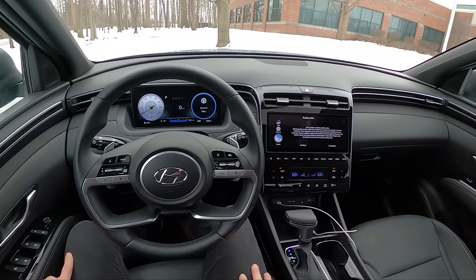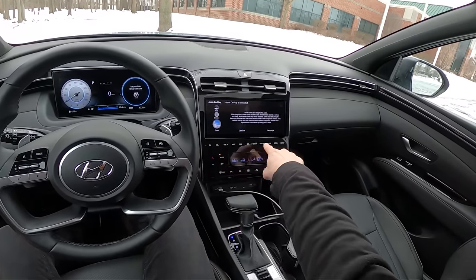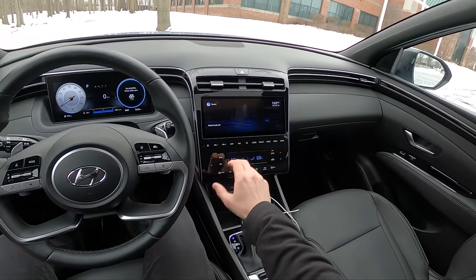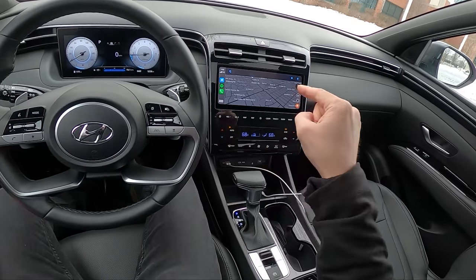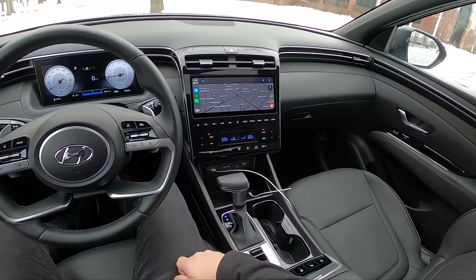Fully digital gauge cluster. We've got some touch controls here in the center stack. I'm not the biggest fan of these touch buttons — I miss Hyundai's physical knobs. They used to do such a good job with that.